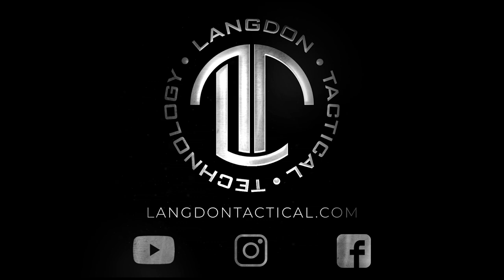To keep up to date, make sure you subscribe to us on YouTube. For questions, go to LangdonTactical.com. To keep up to date with all the new stuff from Langdon Tactical, make sure you follow us on Instagram and Facebook at Langdon Tactical.